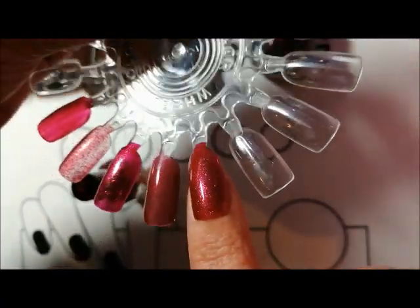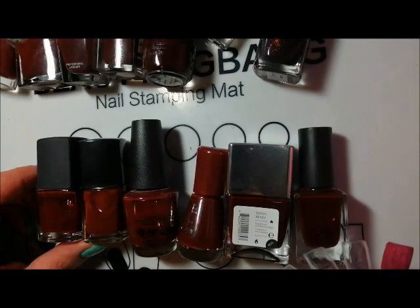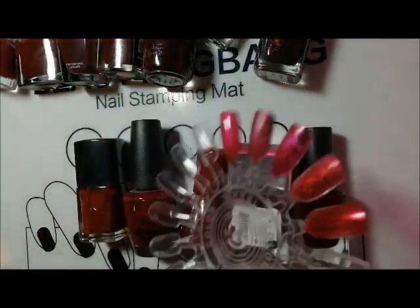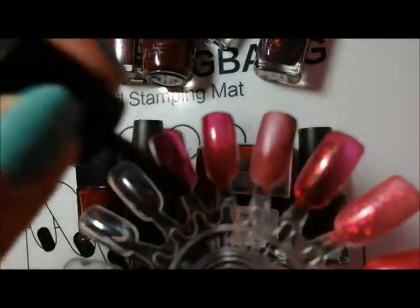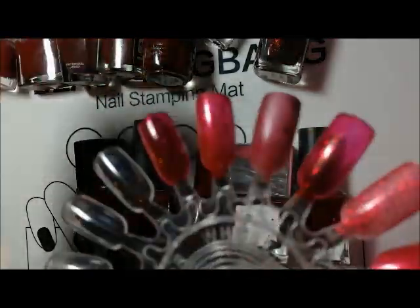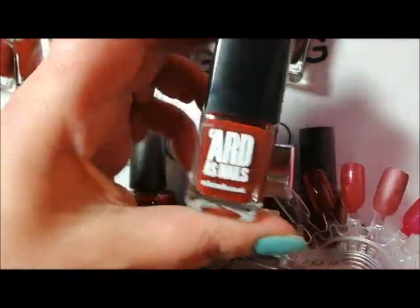Now moving on to what I consider the morello cherry reds. This one is NARS Jungle Red. If you've been watching my channel for a while you've probably seen me swatch this a few times, but it's a beautiful deep red jelly and once it's built up in two to three coats it really is a very pretty red.